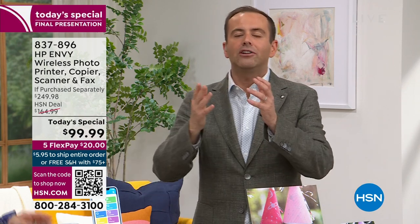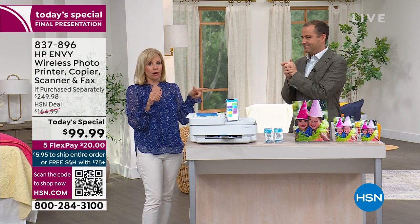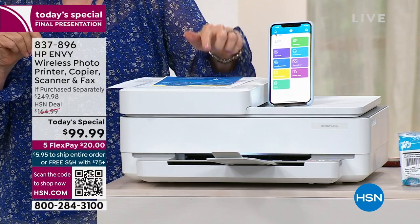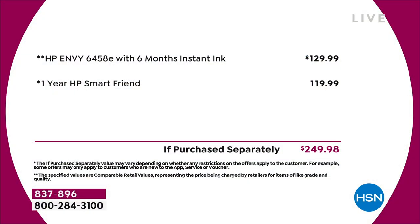To our knowledge, it's the lowest price we've found anywhere in the United States. I don't want to put you on the spot, Julie, but you had seen it elsewhere. I saw it at a discount store — I think it was the night before — for $170. $170 for this exact one, but it did not have the HP Smart Friend. HP Smart Friend is the first time that HSN has ever done it on a Today's Special. That's for a year where you call and talk to a live person — if you have questions about setup, it's a $120 value that HSN is throwing in. We encourage you to shop and compare, but that's why there's been such a surge of people ordering and why we're nearly at 10,000.